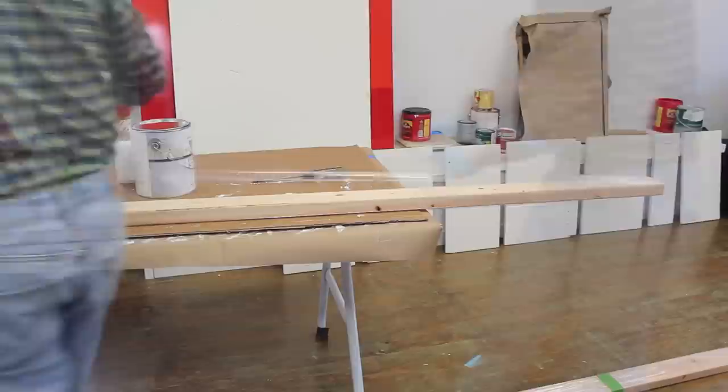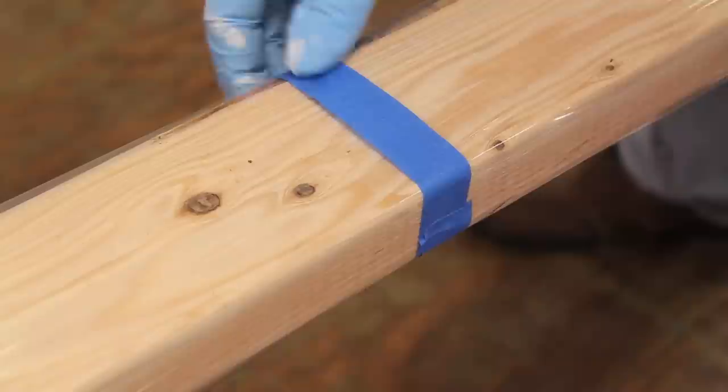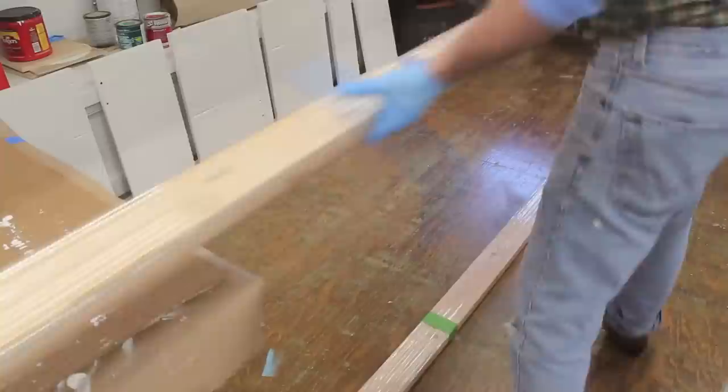After I put a coat of paint on the doors, I'll lay them out on these two-by-fours that I've wrapped in plastic wrap. The plastic wrap keeps the doors from sticking to the two-by-fours and also prevents any stain from the two-by-four getting into the finished paint.